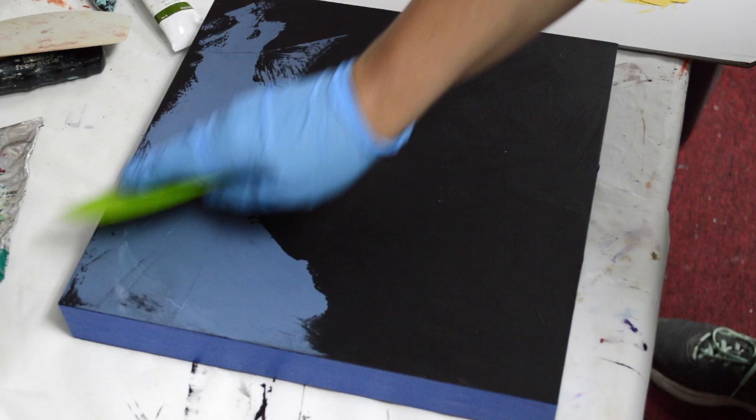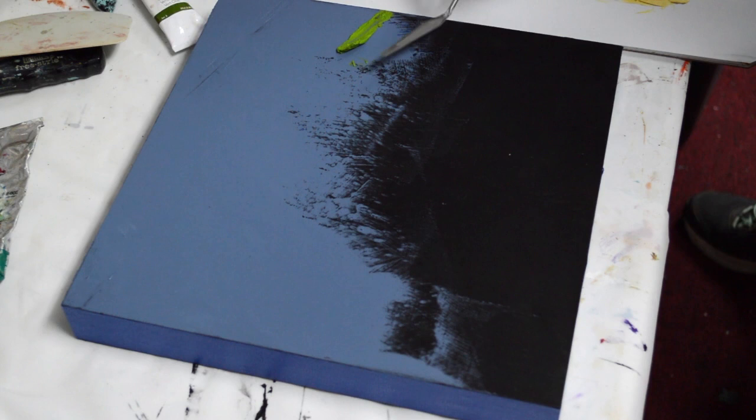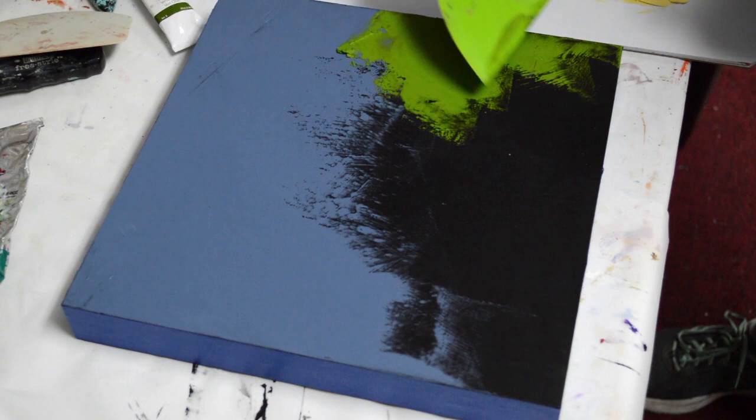I'm going to start out with this Payne's gray — it's got a little white mixed in. I have this sort of vision in my head of early fall days where the leaves have started turning, but the skies are actually kind of stormy. So that plays between summer and fall, and we're almost there. I wanted this darker sky, and I'm coming in with some green.